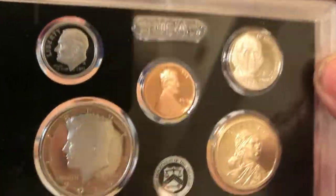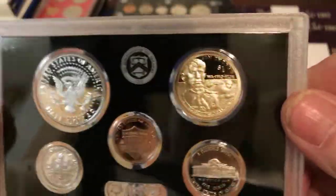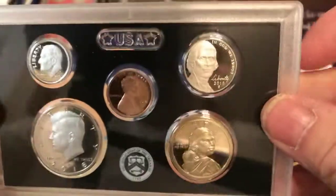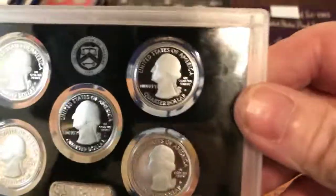You can see the shines on these babies. So anyways, this here is the 2017 proof set and it also comes with the state quarters.